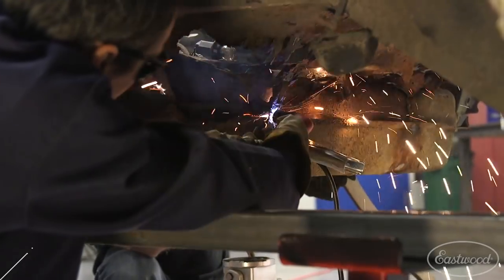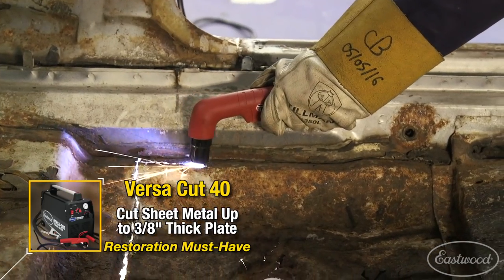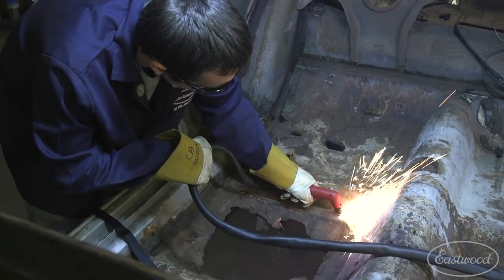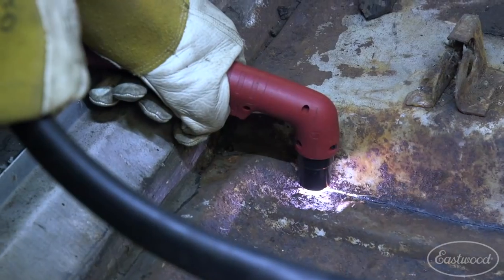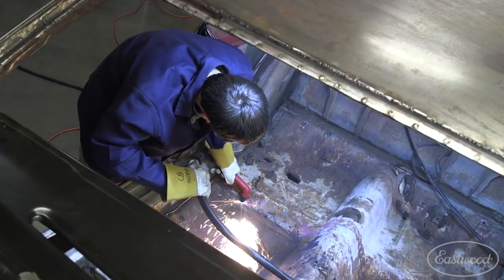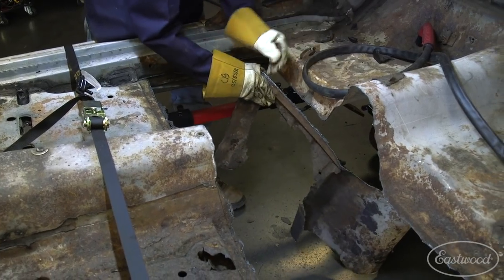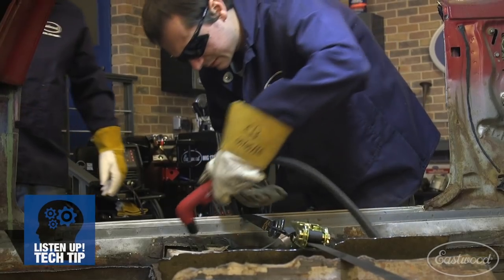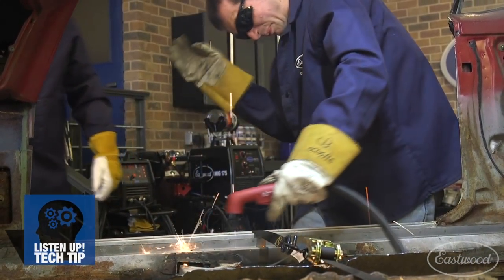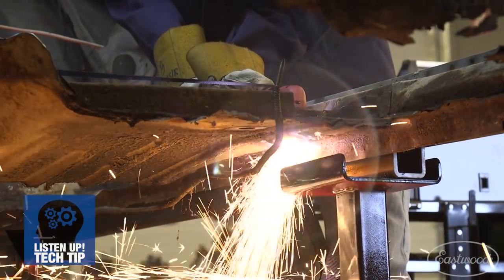To get this floor cut out, I'm going to use my Versacut 40. This plasma cutter is great for cutting thin sheet metal and heavy 3/8 plate — it'll cut painted metal, rusty metal, it just doesn't care, it gets the job done. I'm going to cut the floor out in sections, and anywhere I have a spot welded seam I'm going to leave about an inch flange so I can come back later and pry it off. Here's a tech tip: cutting through rusty metal will tend to wear your consumables quicker than clean metal, so make sure you have a consumable kit on hand to keep your cuts clean.